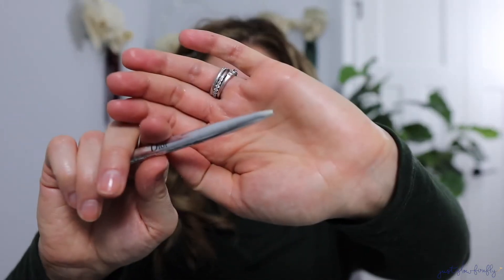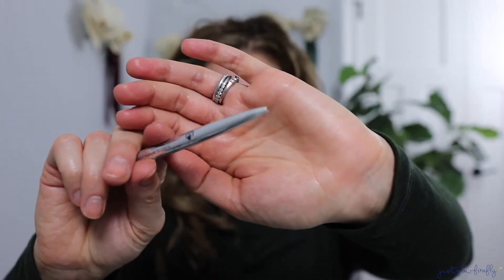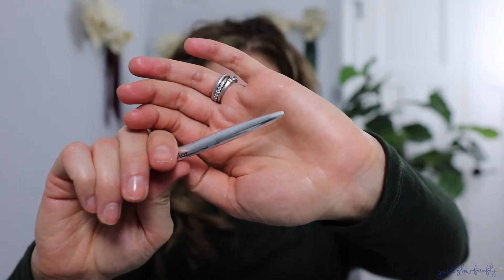I want to tell you something about this brow pencil — when I first got it, I was quite confused because it didn't have a cap on it. I was like, is this going to dry out? But that's just how it comes, and it has not dried out for me. It's been easy to use and I love it, so definitely a plus for me.